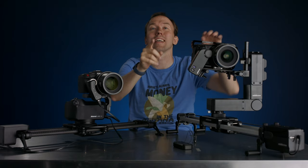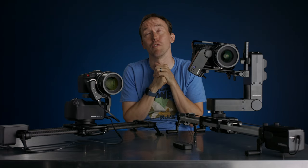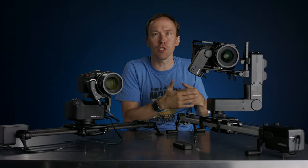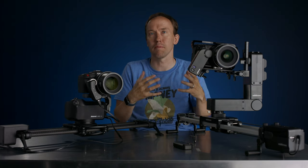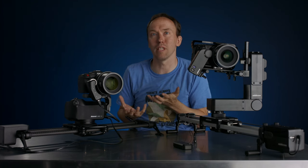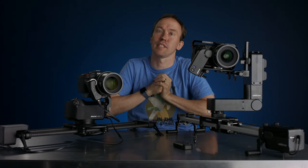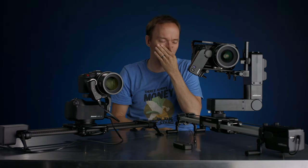Another thing that Edelkrone has done that I love: when you open the app and it says you can update, it doesn't force you to update. So if you're doing a shoot and you see the update, you don't have to do it right away — you can do it after the shoot. Before, they would force you to update, which would hold you on set. You had to double-check all your stuff the day before, and if an update was released that night, you'd have to sit on set and wait — which is the worst thing ever. But now you can skip it and not worry about adding the update until after the shoot.